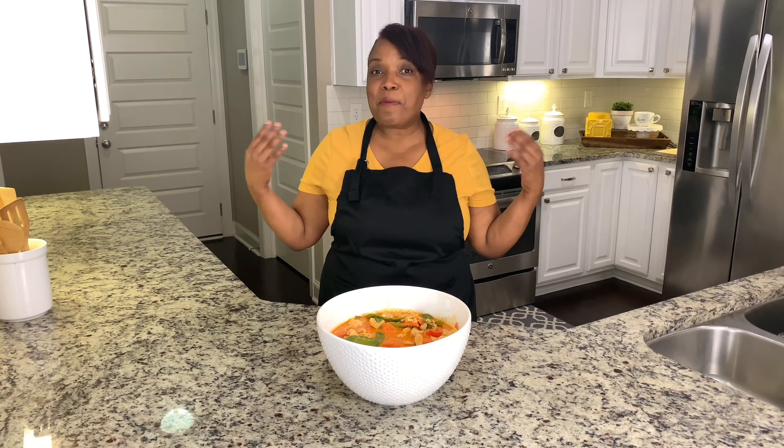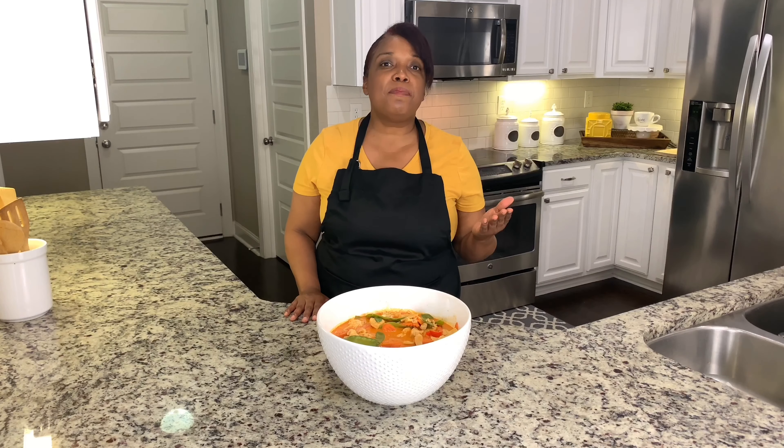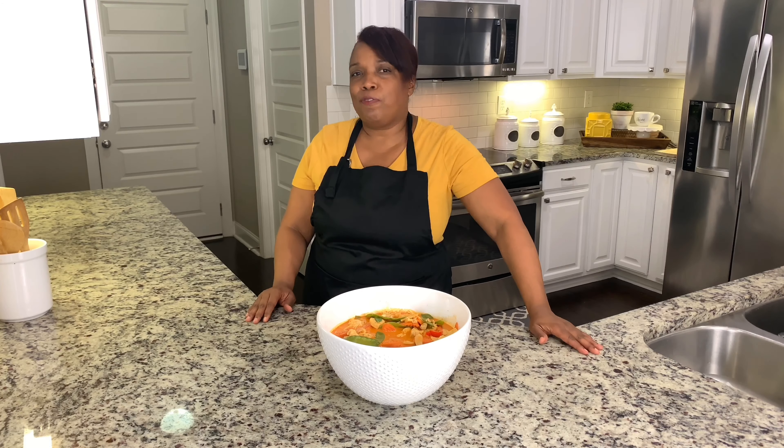Hey guys, welcome back to Cindy's Cuisine. Today I'm making red Thai curry. I'm making it with chicken — feel free to make it with tofu. If you're looking for a great recipe for the fall, this is the one for you.